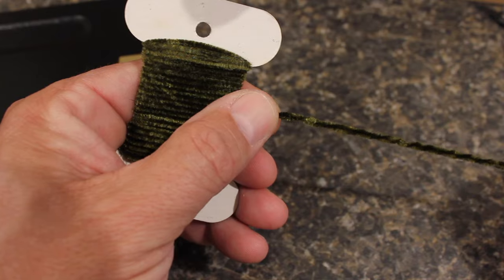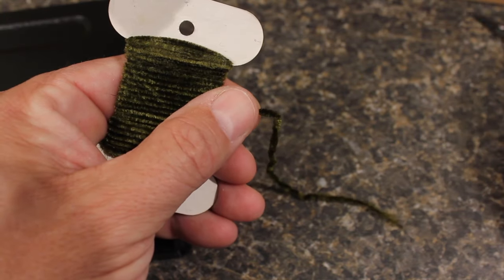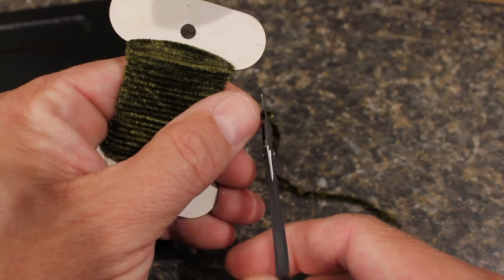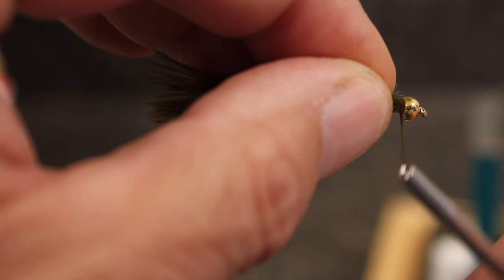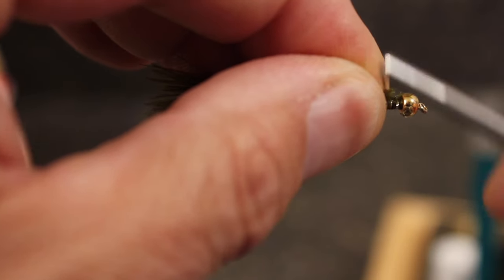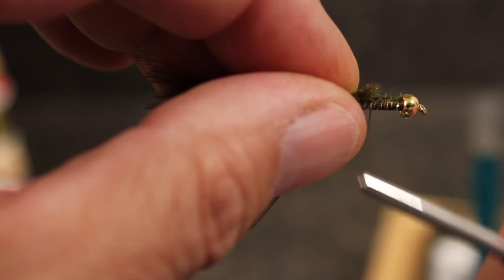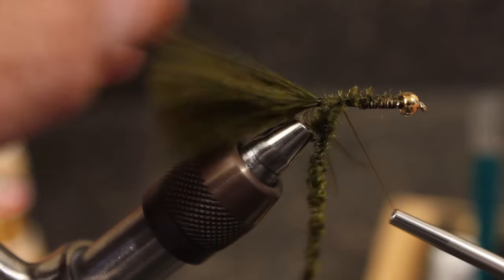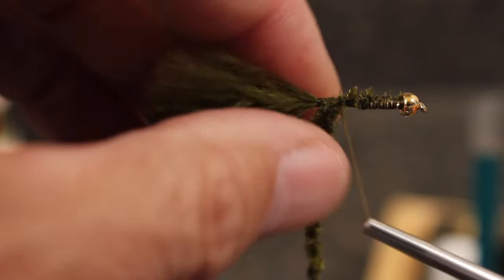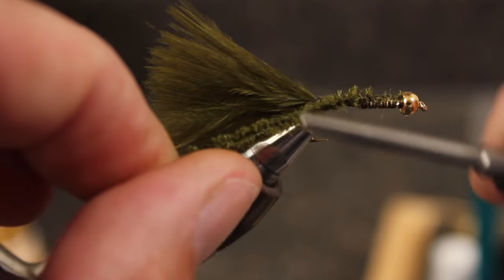For the body, try using a chenille one size smaller than you usually would. I've cut about a 6 inch length, and rather than starting at the rear of the fly, tie it in at the bead and secure it to the top of the hook shank all the way back to the start of the tail. Then wind the thread forward. Securing the chenille in this manner helps to avoid a nasty bump at the butt end of your fly.